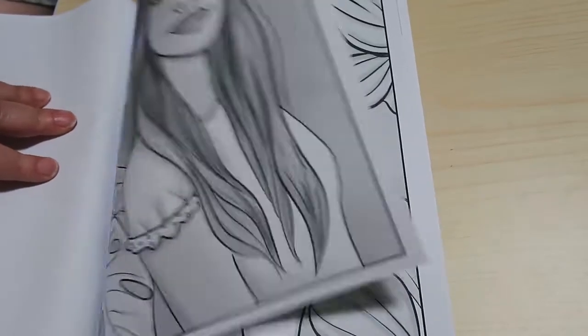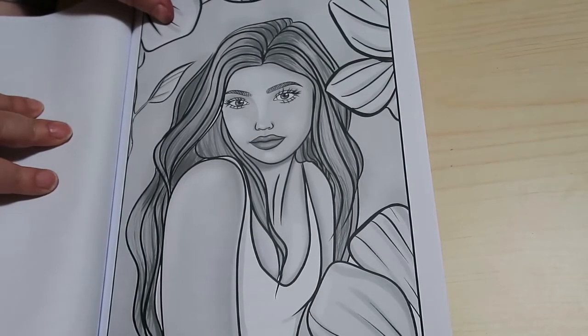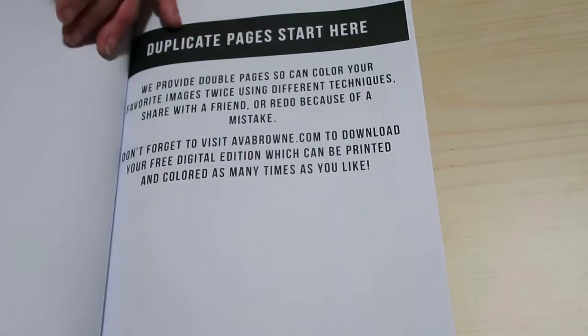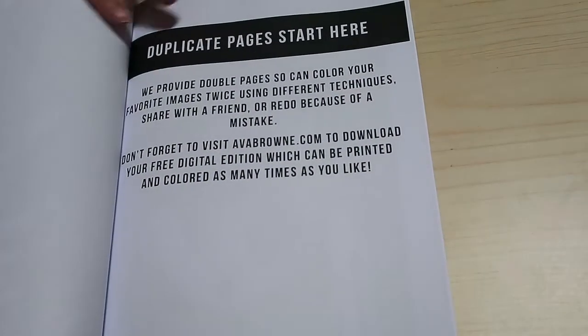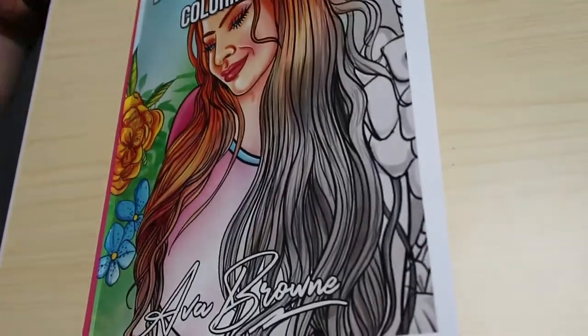In fact, you could probably do several of these in one sitting if you wanted to. Like that one's nice. And then there's the duplicate pages. So like I said, it's a very, very quick flip through. This is the Beautiful Women graceful colouring book by Ava Brown.